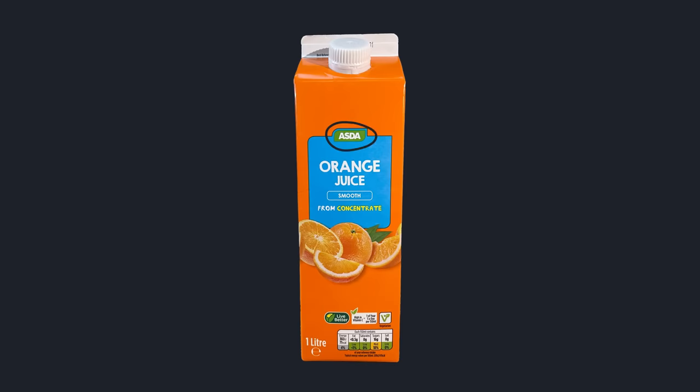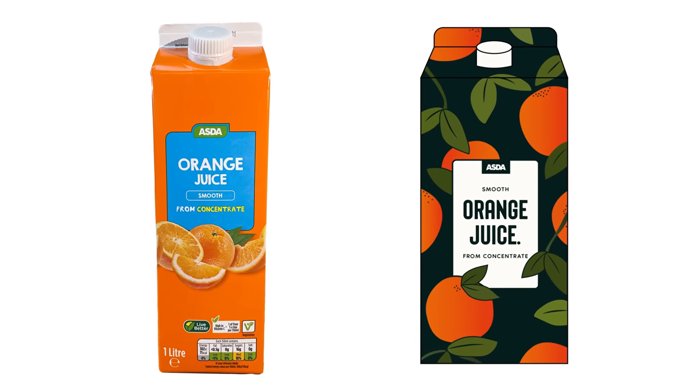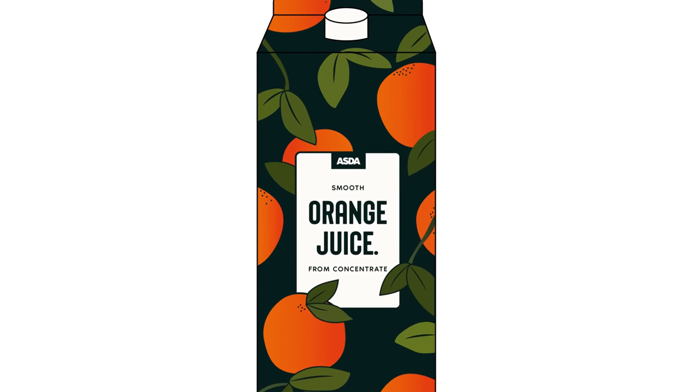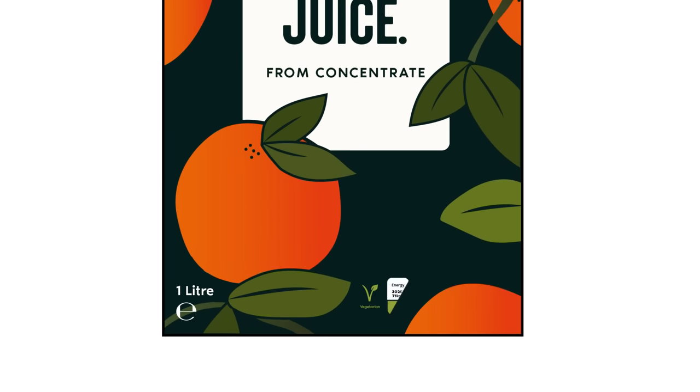We can now arrange where the ASDA logo goes. I quite like the positioning of the original design, which works nicely with our design too — the only thing I'm changing is the color of the logo to white to fit in better with our overall design. Next, we need to add in the correct labels on the packaging — things like the calories, sugars, saturates, etc., exactly as on the original packaging.